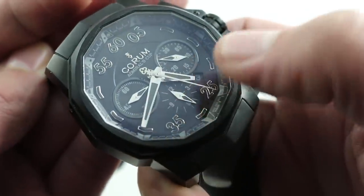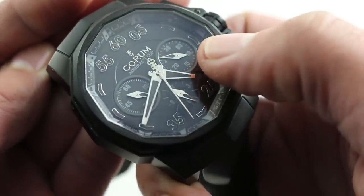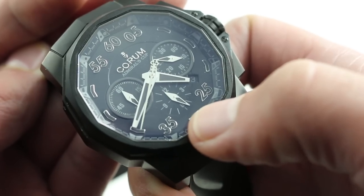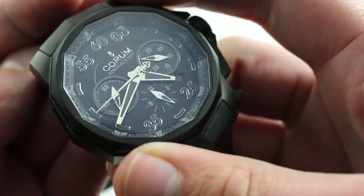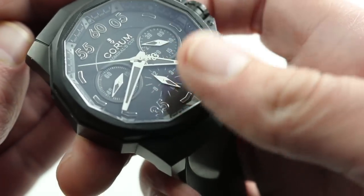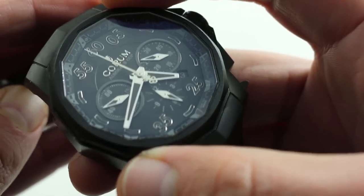Across the center of the dial, there's a great deal of texture and visual articulation, with the dual anchors of small seconds at 9 o'clock and chronograph minutes at 3 o'clock anchoring nicely, while chronograph hours — a less often referenced register — sit a little more discreet at 6 o'clock. The watch features a Valjoux 7753, meaning it has that tri-register chronograph layout — the classic 3, 6, and 9 o'clock layout — but because it is shifted relative to a conventional 7750, Corum calls this the Caliber 753.